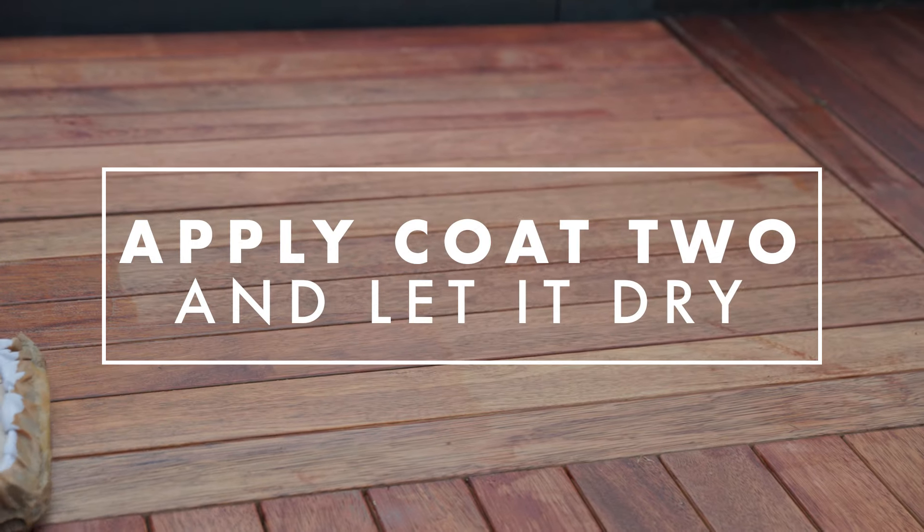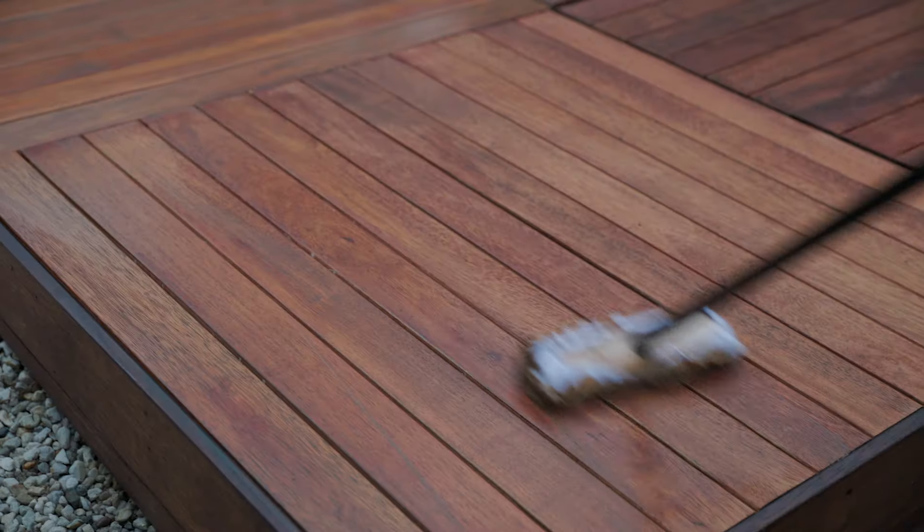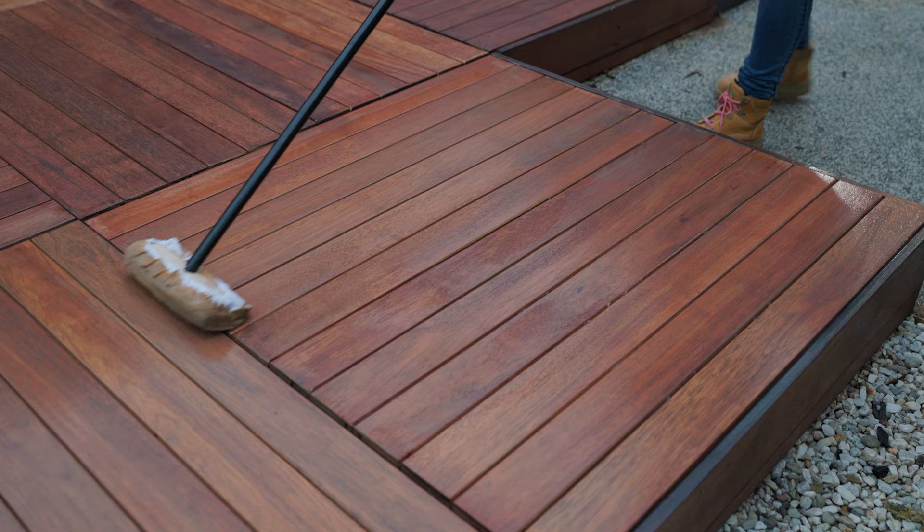Now that the first coat is dry, it's time to apply the second coat. When doing your second coat, ensure not to put too much onto your boards because this may cause pooling.